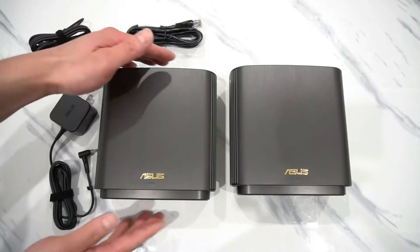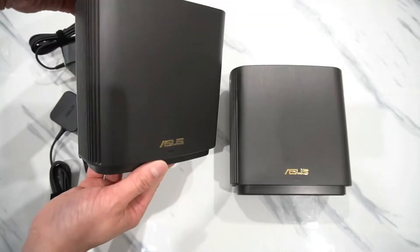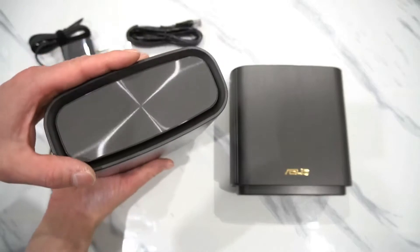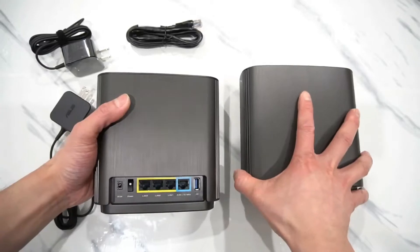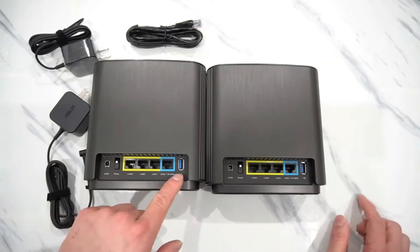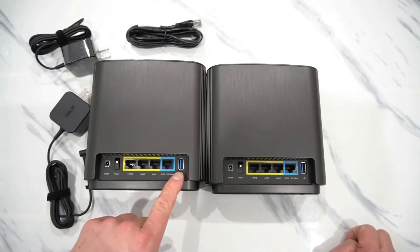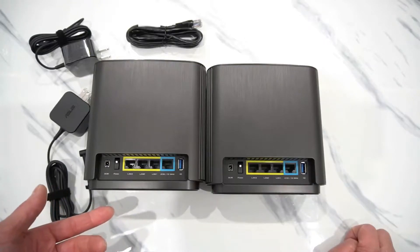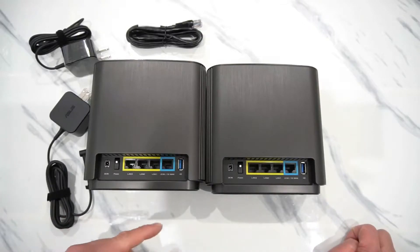Look at these quality units — nice exterior finish with the gold logo. On each side is a heat vent. There is also a USB port on the back for external hard drives or USB sticks, which will serve as network drives where you can easily transfer files from your laptop. Very convenient and easy access.